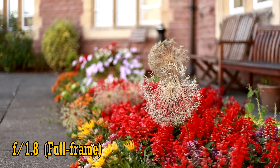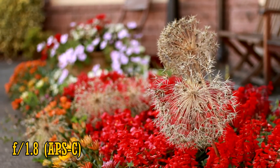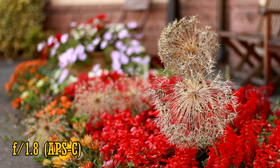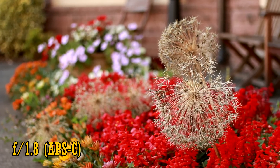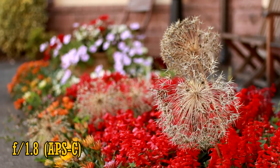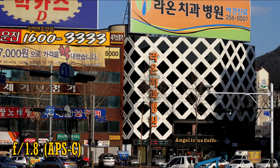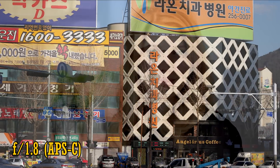On an APS-C camera, however, the image is cropped, as you can see here, so you get the equivalent of an 80mm field of view instead, which is much tighter. It's a little more tricky to use as a result, especially as the lens does not have image stabilisation. But it's still a very useful focal length, making the lens pretty good for portrait photography.